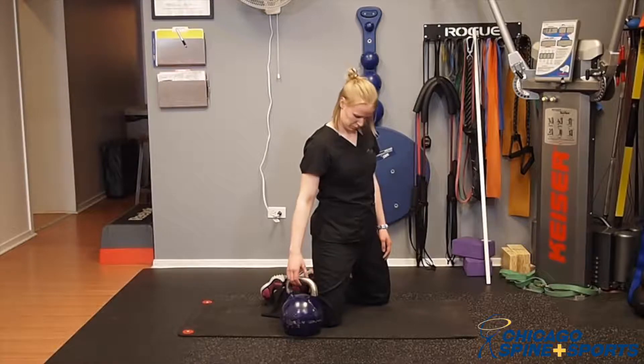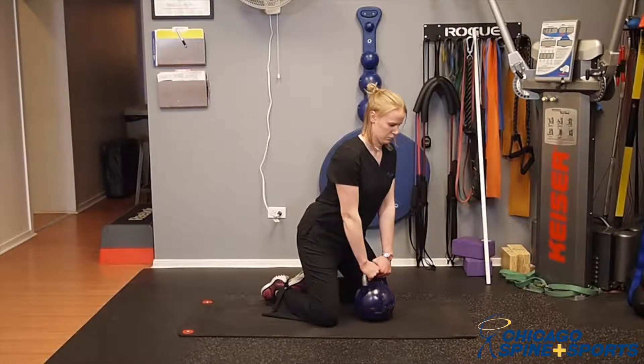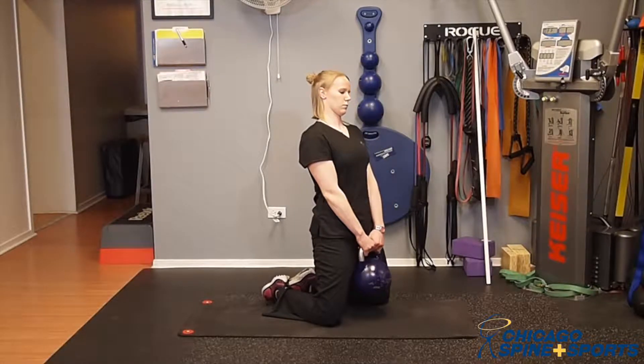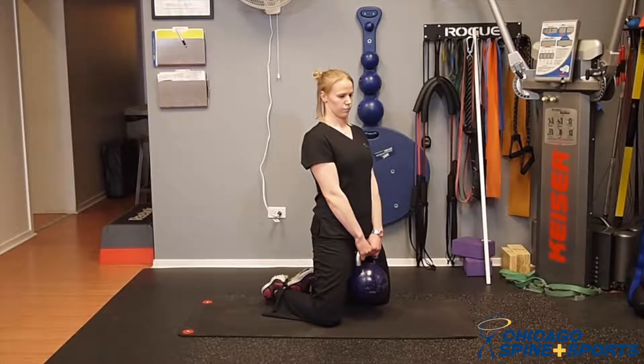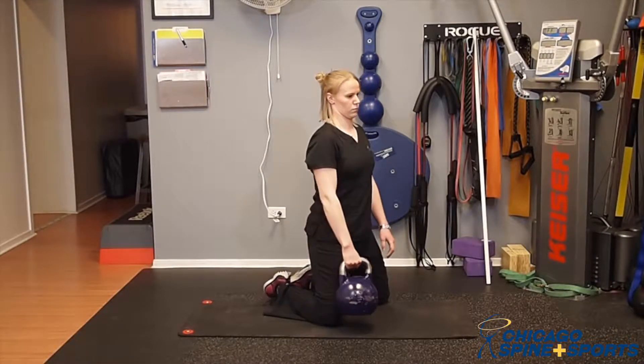She's going to move the kettlebell in front of her and then do a nice hip hinge, sitting back to pick the kettlebell up. You want to go with a moderate weight with this exercise. She's using a 45 pound kettlebell, and from here all she's going to do is pass this around her back with one hand and grab it with the other and keep on going.